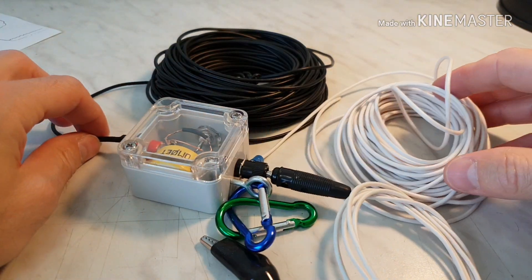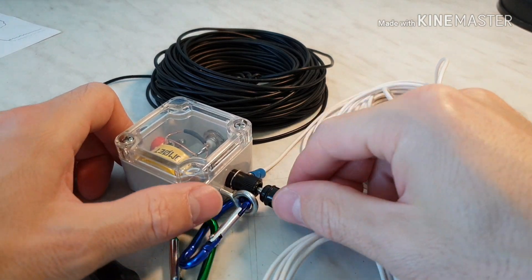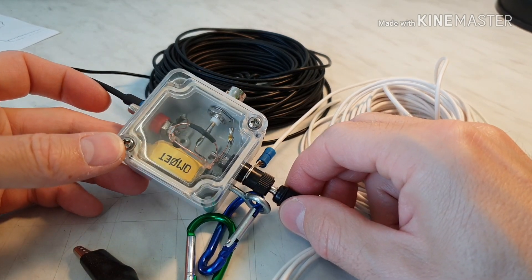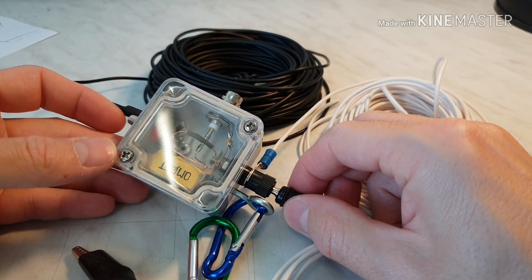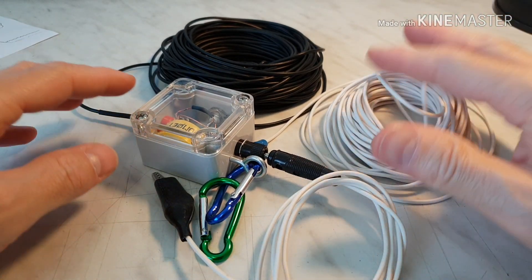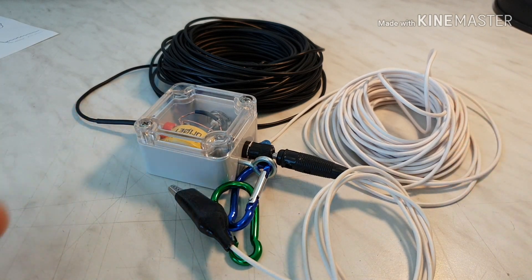I hope that this modification will work. I will do some testing and maybe I will make another video with operation outdoors with this antenna. Thank you guys for watching and 73. Bye-bye.